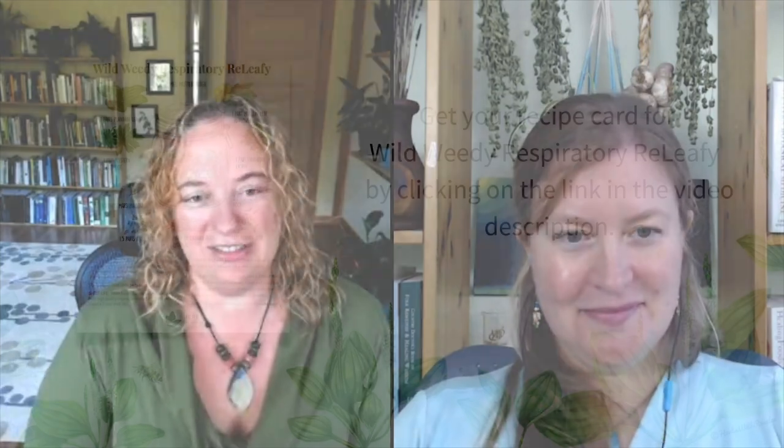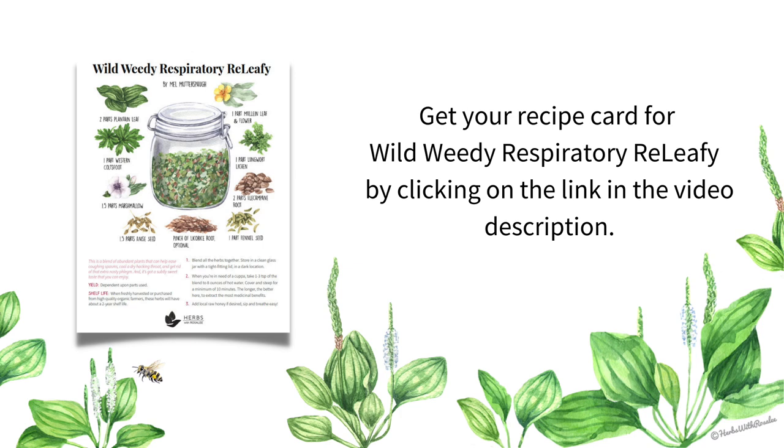Thank you so much for sharing that recipe with us. For listeners, if you'd like to download your free recipe card and handout, you can visit the show notes at herbswithrosaliepodcast.com. What else would you like to share about plantain? It is an herb to get to know. It is an herb to use. I love to dry some each year when the leaves are nice and young before the flowers are really up. You can add it to salads early in the spring, and you can make a tincture of it.